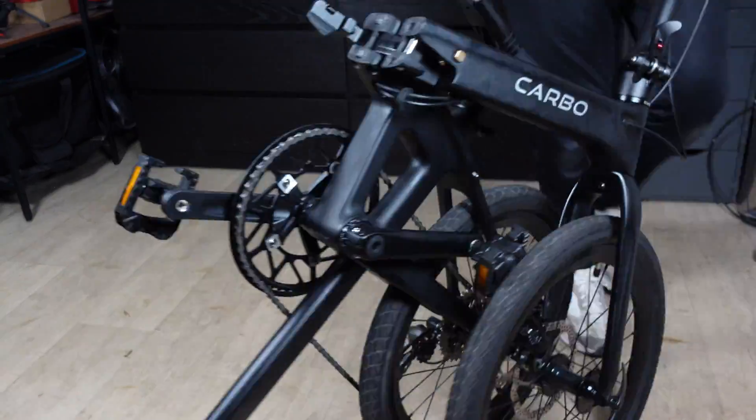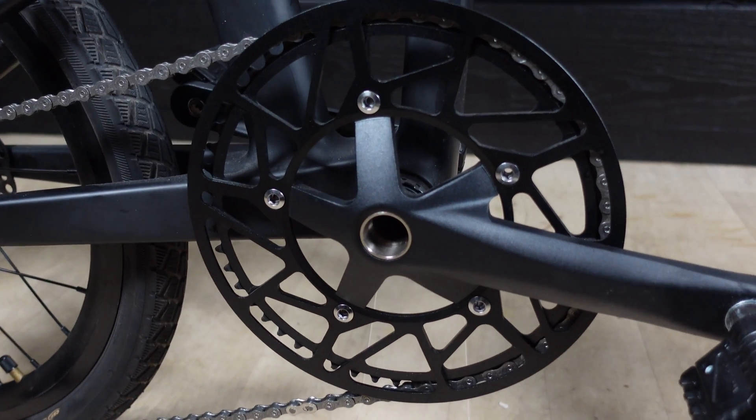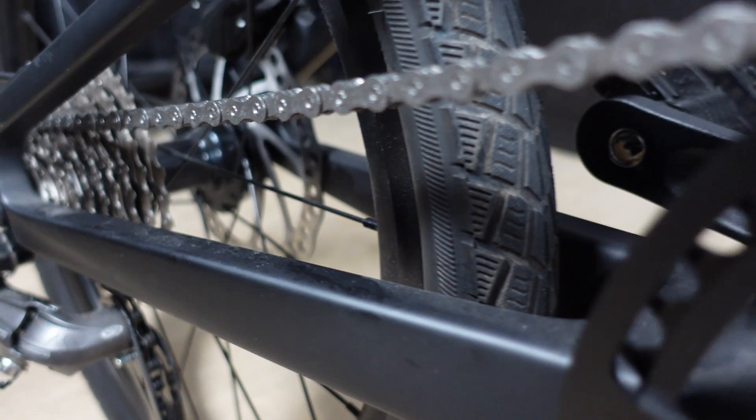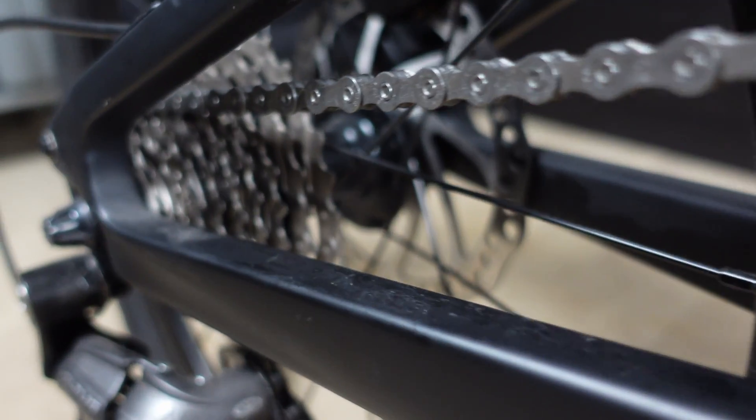This bike is surprisingly good — it keeps things refreshingly simple. We're talking one chain ring at the front, which means no front derailleur. The groupset is the Shimano Atlas — not too shabby. It's like the dependable friend who always shows up. The bike has nine gears at the rear, which isn't too bad. You won't be riding up Everest anytime soon, but it's good for commuting.